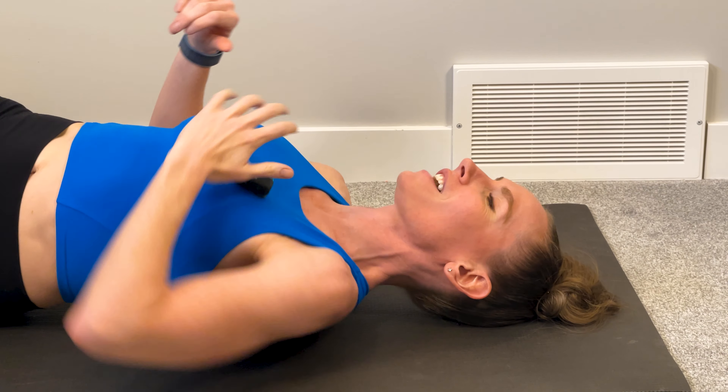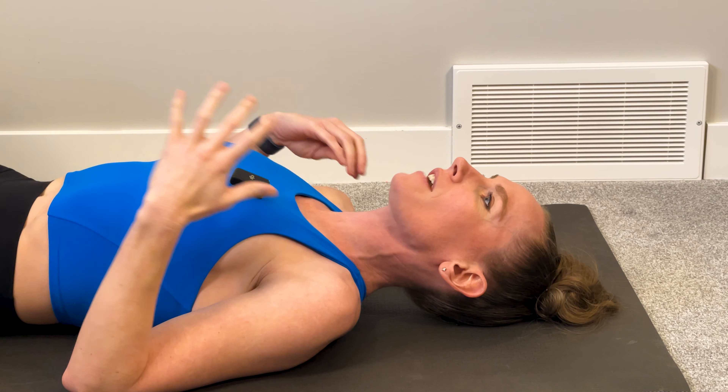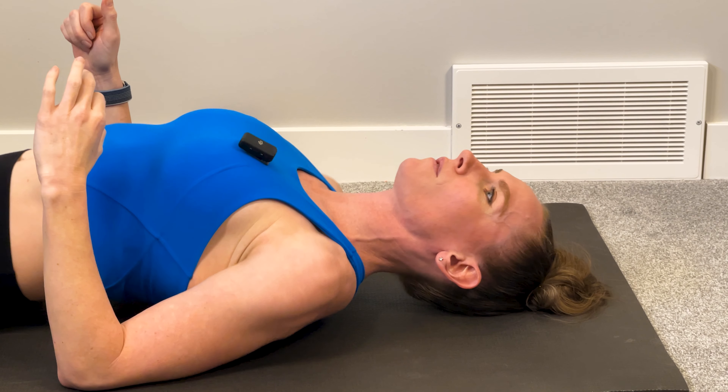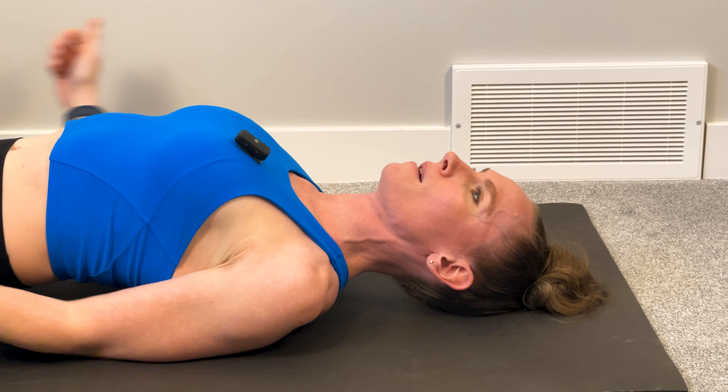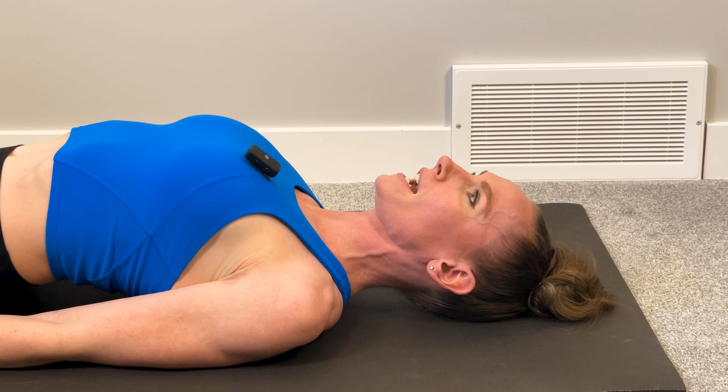First thing we're going to do is find a comfortable spot, but nothing that's going to have any give to it. A mattress isn't always the best way to go for these — a nice hard surface is actually quite nice. So first thing, laying on our back, we're going to pinch the muscles behind our back and bring our arms down to our side.